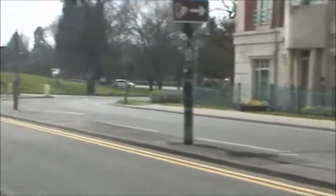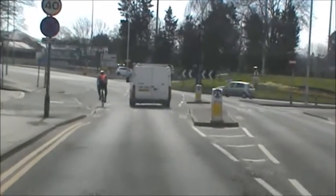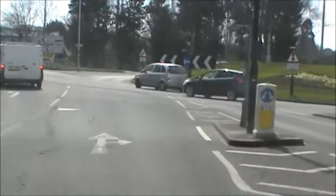The easiest way to do that is to approach the roundabout in the middle lane. The middle lane is in front of us now. It's much harder to use the left lane for this manoeuvre. So as I approach the roundabout I stay in the middle lane and I signal left.